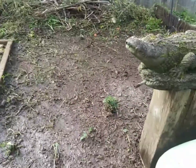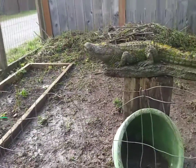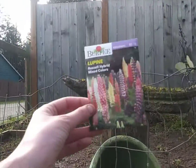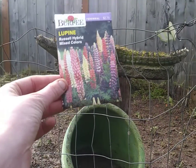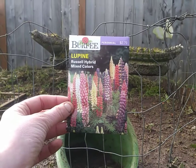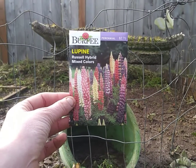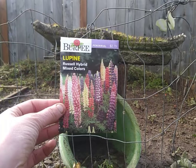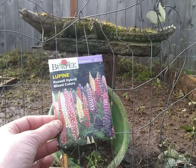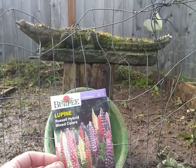What I like about lupine is that it brings up the nitrogen from the ground and helps build nitrogen in your soil. It helps the other plants around it too, so it's kind of doing its own fertilizing.